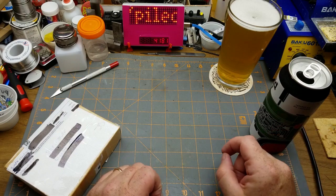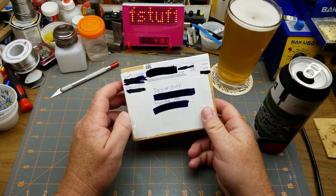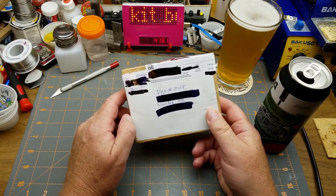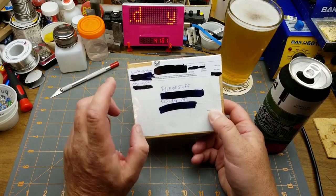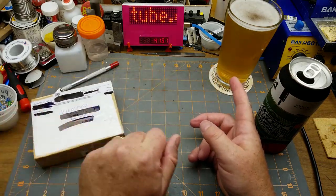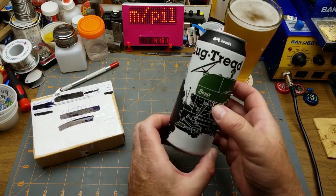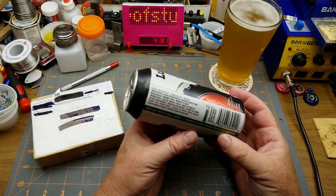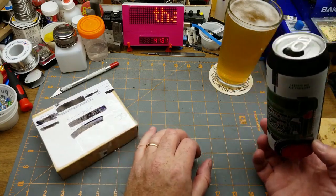You're right, that doesn't look like my usual style of beer — there's a reason for that. I got this package from Simple Electronics, another guy with an electronics YouTube channel over in Ontario. I figured I'd have a beer from his neighborhood. This is Lug Tread from Beau's Brewing in Vankleek Hill, Ontario — the closest beer I could find to Ottawa.